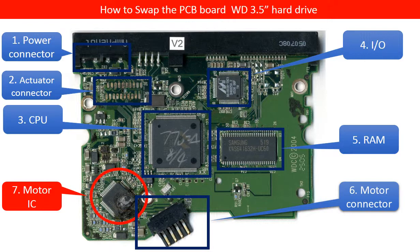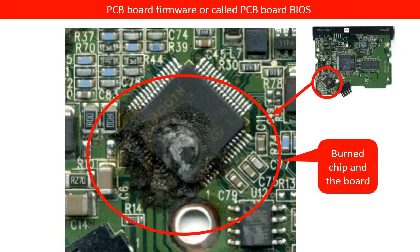This IC drives or spins up the motor to make the disk spin. For this hard drive, this motor IC is burned. I enlarged the burned part of the PCB board. As you can see, not only the chip but the PCB board is burned as well. So if we want to replace the burned chip to fix the PCB board, it will be very difficult and unlikely to be successful.